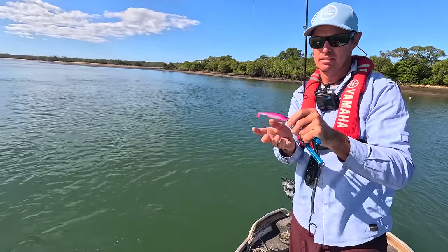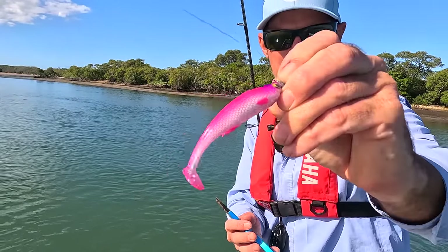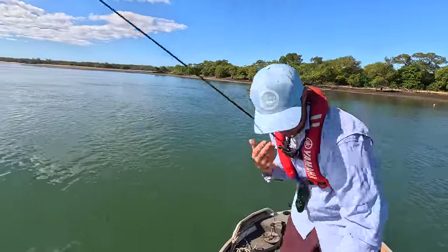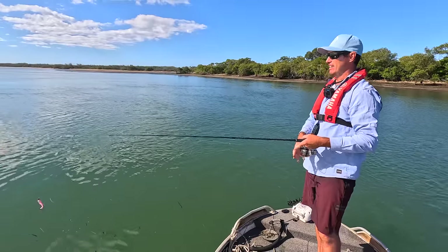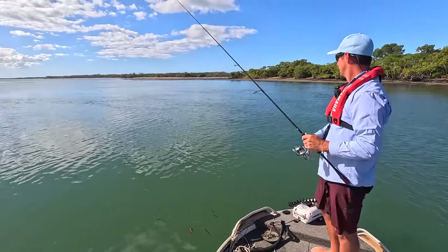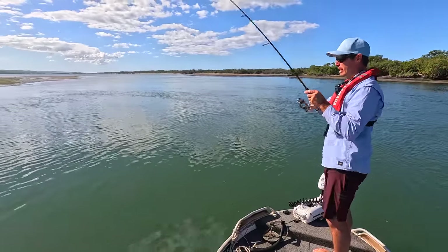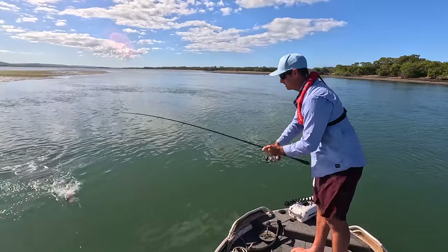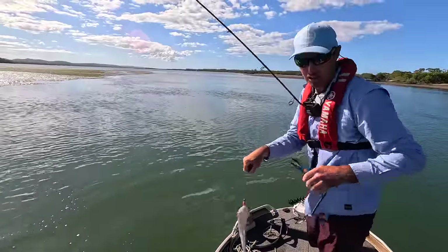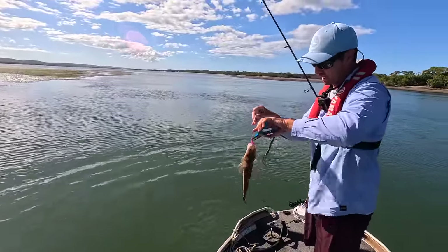Have a look at that - I'll talk to you about the profile in a second. I want to get a couple more fish on the board, but these things are pretty impressive. Another one - that's a bit of a fish, a little bit better fish! I'm fishing a run-out tide here. You might be able to see there's an edge along here and it drops off to about a meter of water.